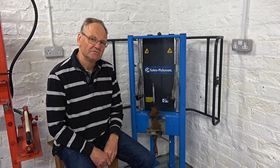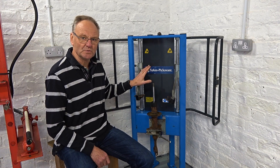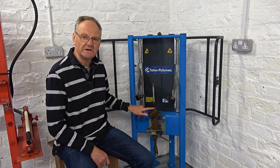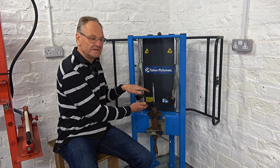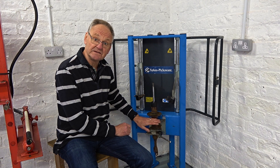Hello. This is a video introduction for a car tool — a shock absorber spring compressor. This allows you to take the spring off the shock absorber to replace it.